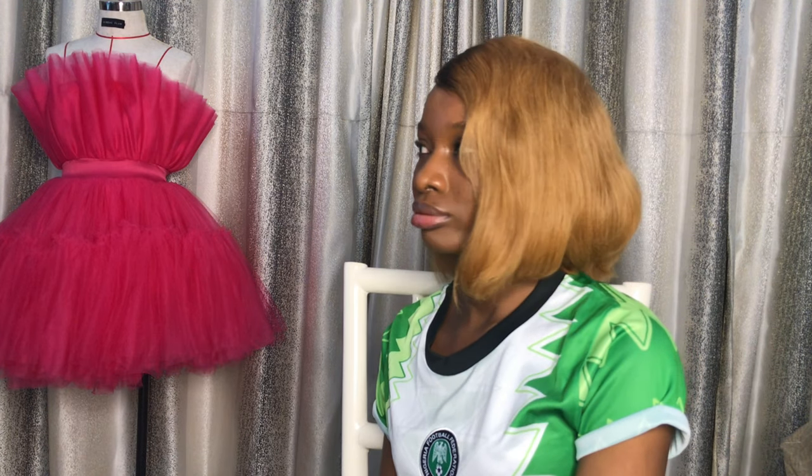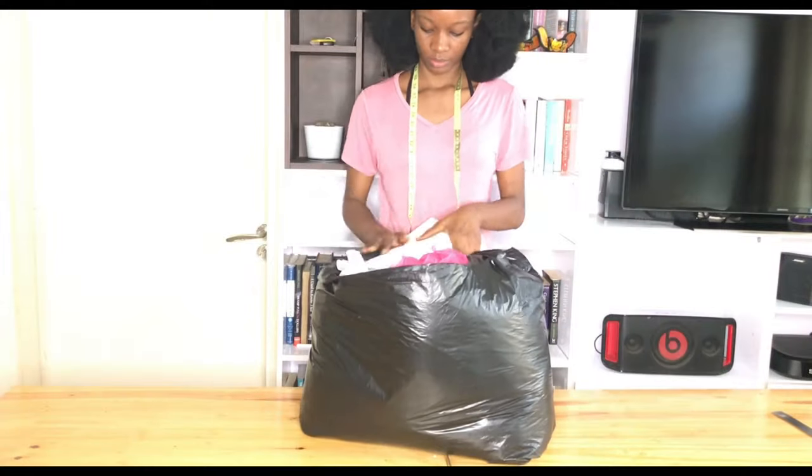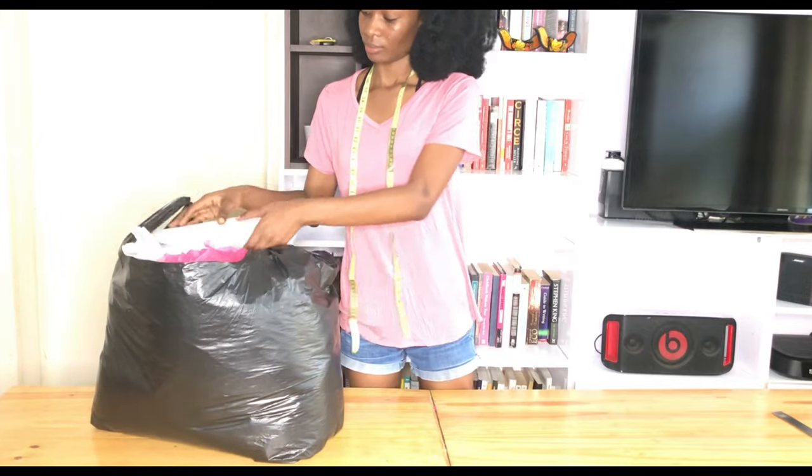Without further ado, let's head right into this video. So, here are the things we're going to be using for this video.